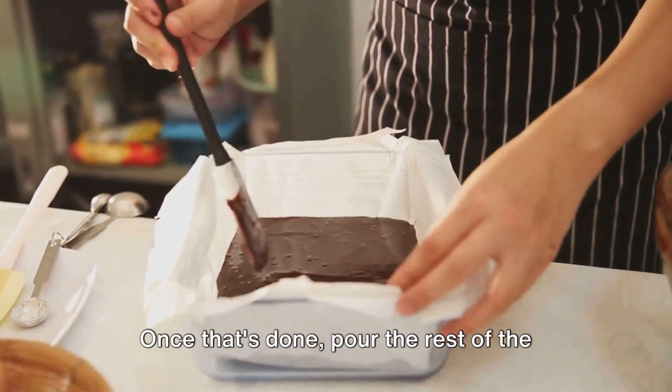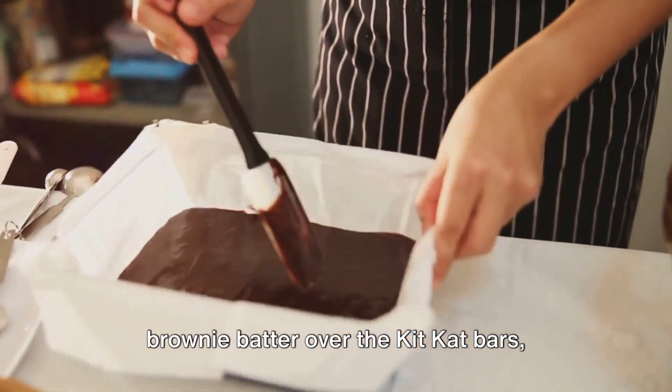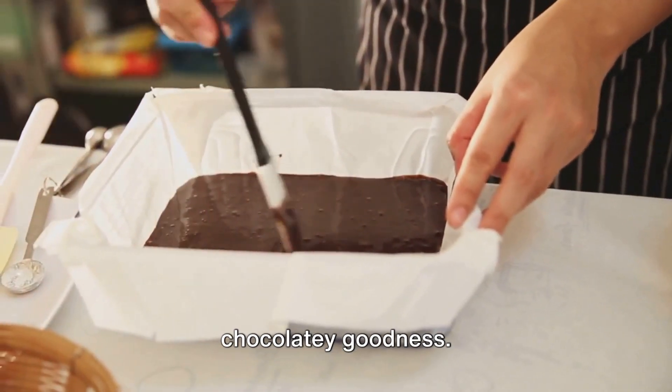Once that's done, pour the rest of the brownie batter over the KitKat bars, ensuring they're completely enveloped in chocolatey goodness.